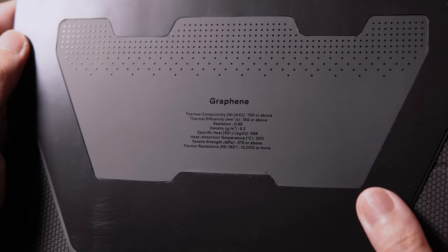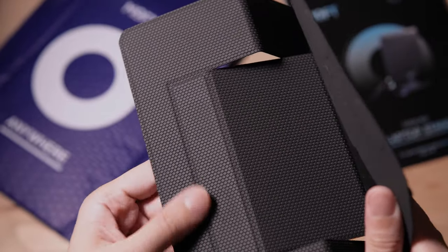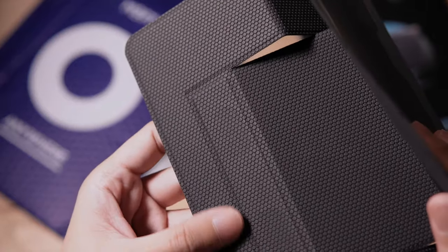It is insane that this stand can hold up to 18 pounds in this compact and slim form. Here are the specs of the stand. On the underside of the stand, we have this honeycomb pattern that should grip well on most surfaces. Let's try it on my laptop.